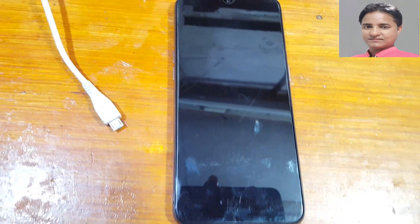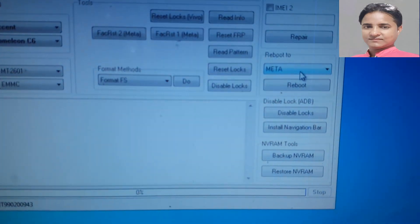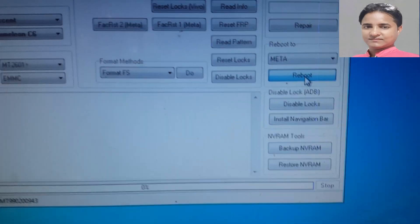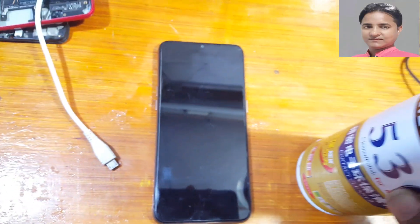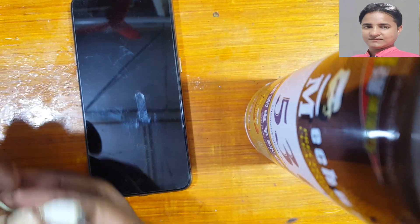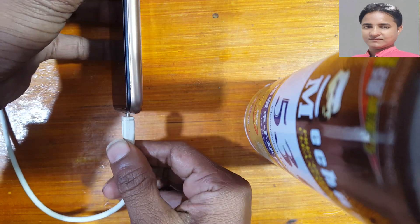Now here, click on 'Reboot to Meta' and wait for your USB connection. Simply press the volume button and connect the USB cable — press the box volume and connect the USB cable.